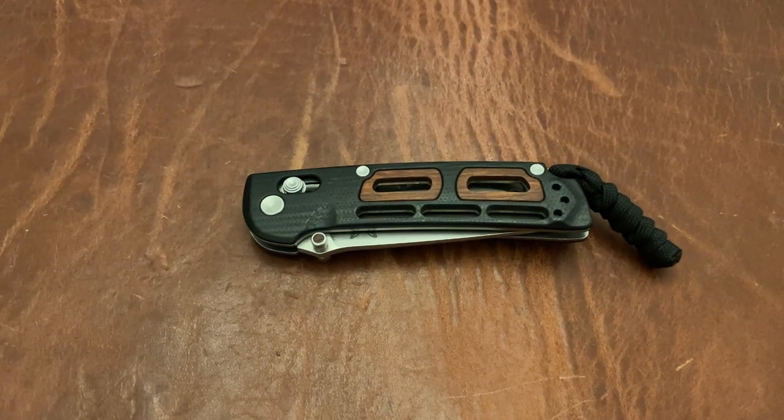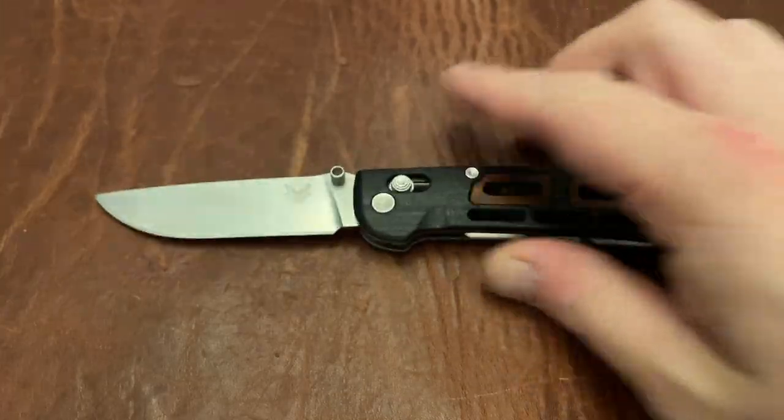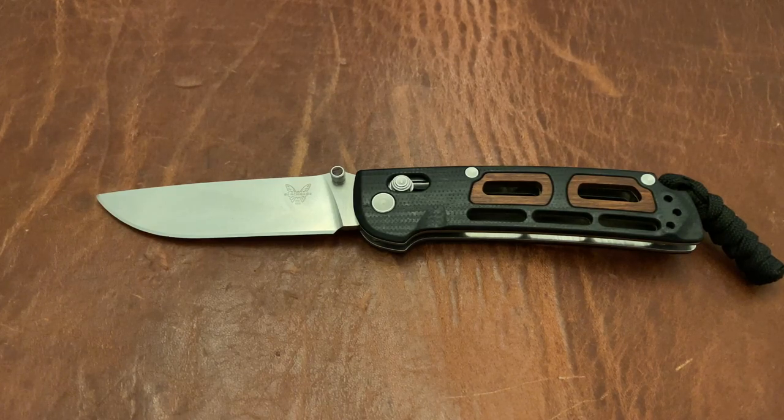Tripoli EDC back again with another knife video. This is the Benchmade Saibu. It's discontinued, but it's still available at a couple of retailers, and I figured I'd do a video before it's all gone.